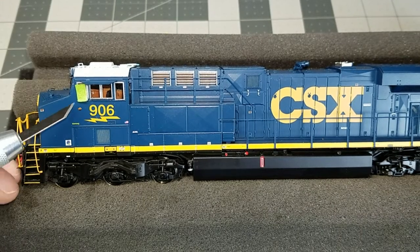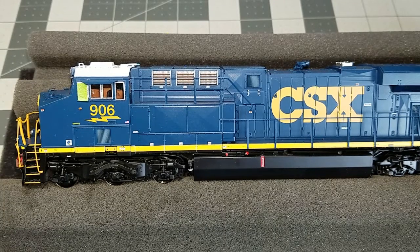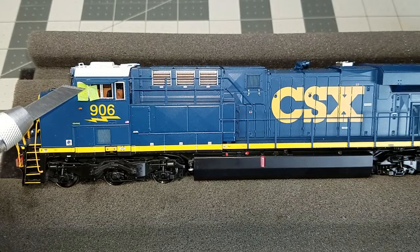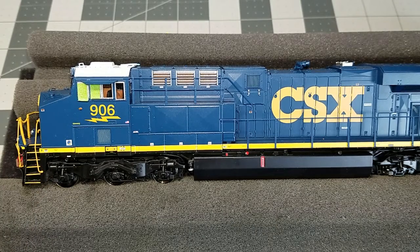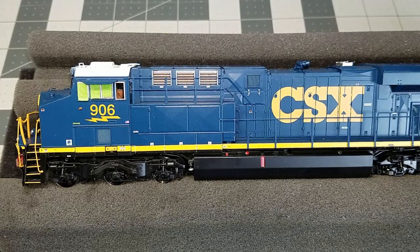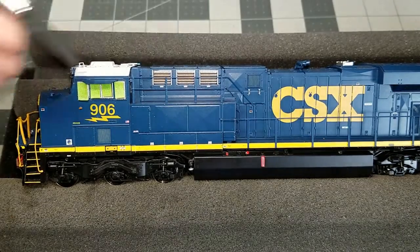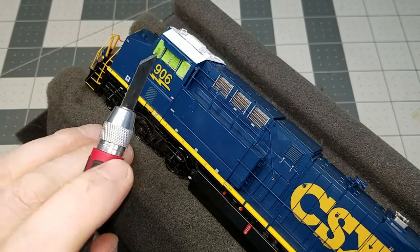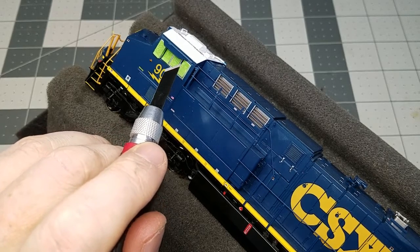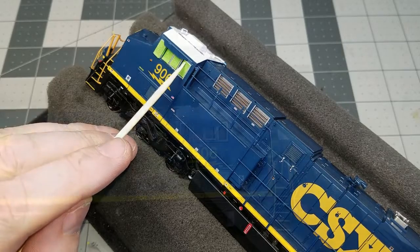When weathering any engine I start off by masking all the cab windows using green frog tape. You can use standard blue painters tape, but I personally think green frog tape gives a better seal. I cut a bunch of different size strips on my workbench — some of them you might have to trim a bit to make sure you get good coverage. Don't forget to make sure to get all the little side mirrors as well. I try to be very light-handed with the exacto blade, just making sure the tape is in the area I want it before going back over with a wooden skewer.